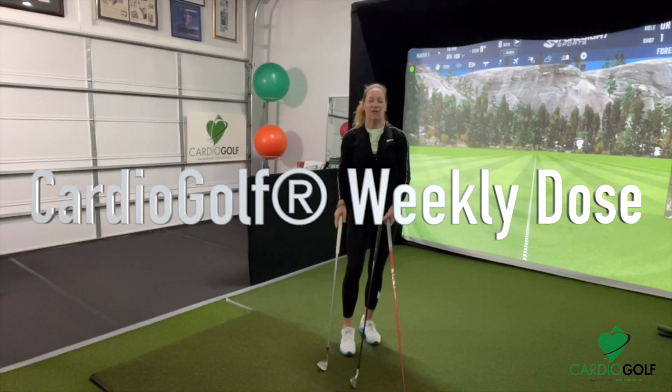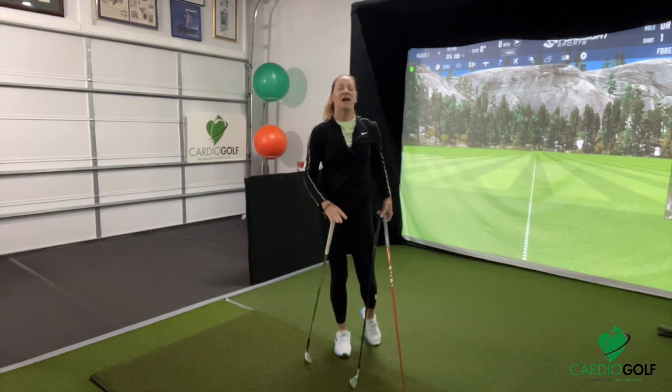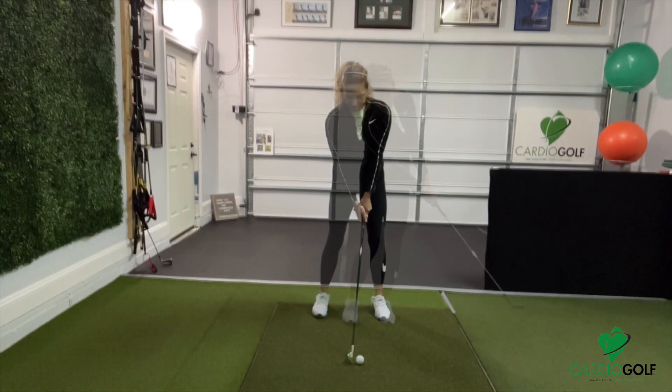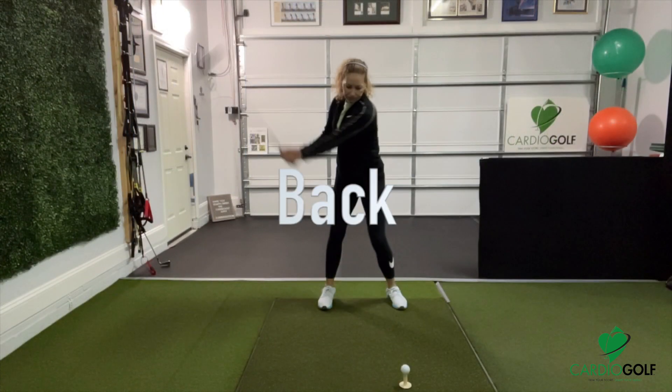Hi, this is Karen from Cardio Golf and this is your Cardio Golf Weekly Dose where I give you exercises and swing drills to help you improve your game. Today we're going to talk about weight distribution and how your weight needs to change depending on the shot that you are trying to create.